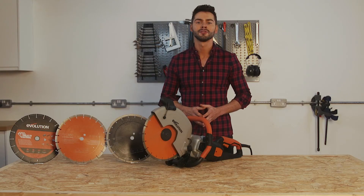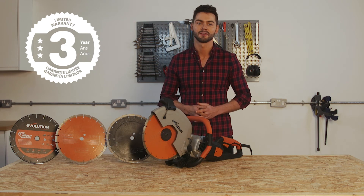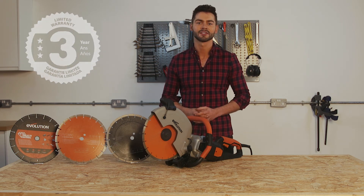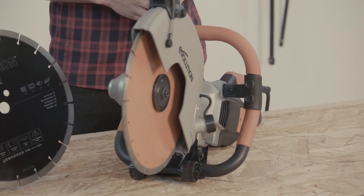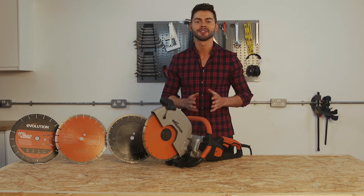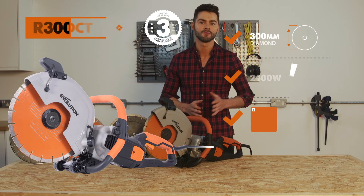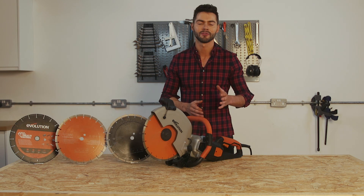Evolution Power Tools also offer a best-in-class 3-year warranty with this saw, and you'll receive 5-star customer service should you need any support when using the machine. The Evolution R300 DCT Plus is a 300 millimeter electric powered disc cutter with a powerful 2400 watt high torque motor and water-fed dust suppression — an ideal tool for cutting all your concrete and metals on the professional job site.